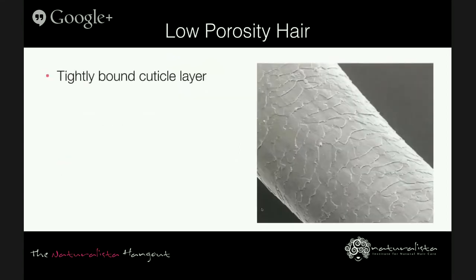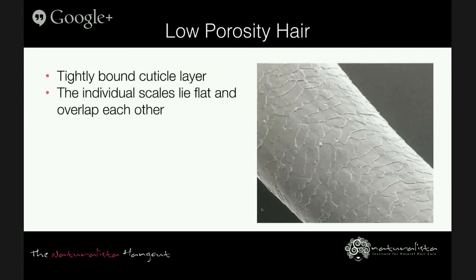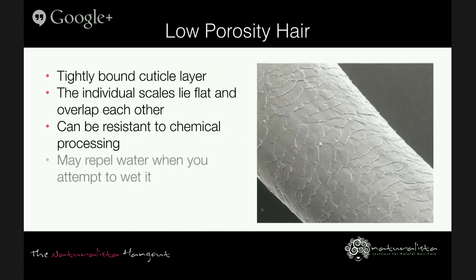Low porosity hair characteristically has a tightly bound cuticle — the individual scales lie flat and overlap each other. This is the hair type that can be resistant to chemical processing. Low porosity hair repels water when you attempt to wet it; the water just seems to bead up on the hair and not really penetrate through the cuticle into the cortex. This hair can appear shiny and is considered healthy. Low porosity hair is more prone to excessive product buildup and accumulation of protein, which can make it feel stiff and straw-like.